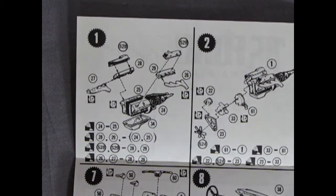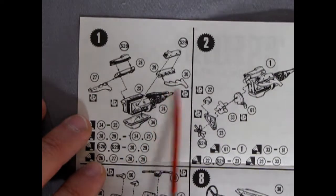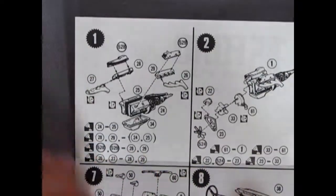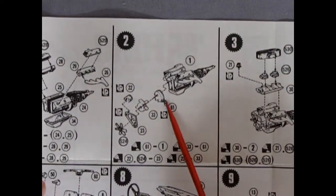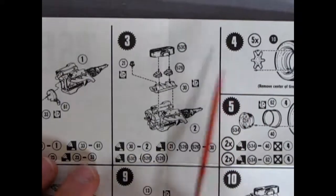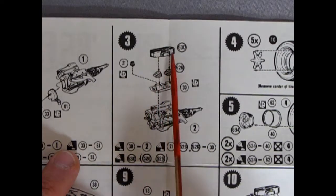The Ford Galaxy had a great big 427 cubic inch motor in it, and here it is in the instructions. We've got two parts going together: the oil pan, exhaust headers, valve covers, and cylinder heads. You can see how it goes step by step. Then we have our timing chain cover, alternator, fan, pulleys, and water pump. Here's our engine going together with the intake manifold, two four-barrel carburetors, distributor, and air cleaner.